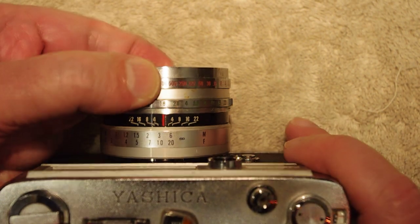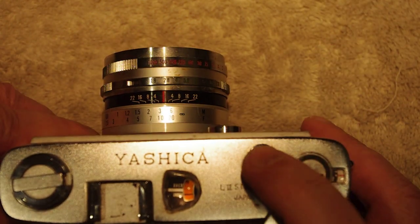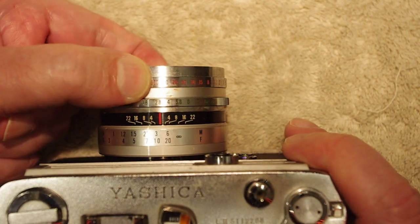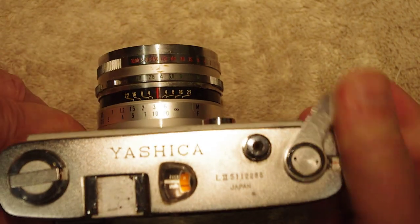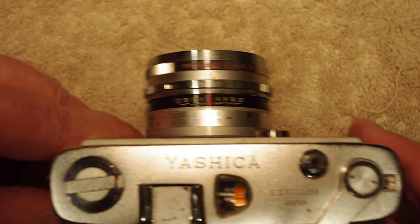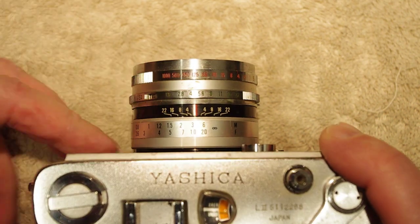That's 1/1000th. That's 1/500th — that sounds good. That's 1/250th — that sounds pretty good. This is about where it ends.